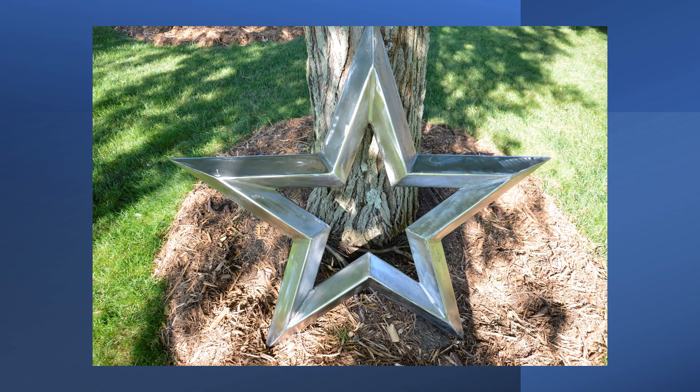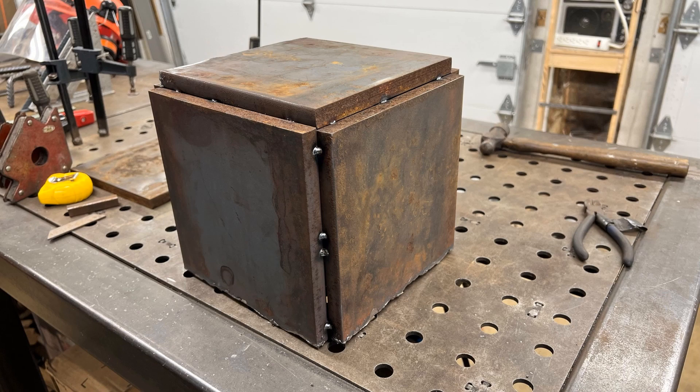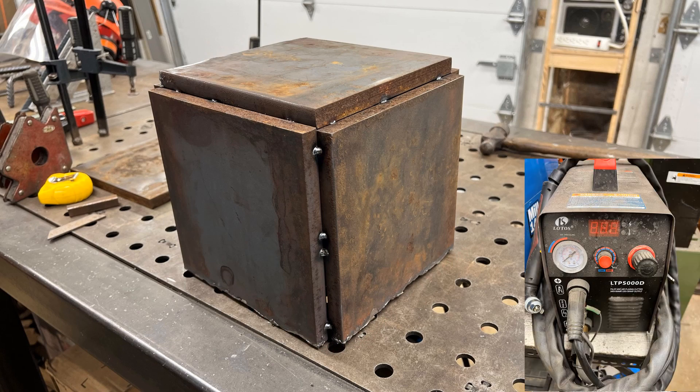I do some welding art. So I was building a new project and I ended up getting some 5/8-inch plate — a couple pieces of this. I'm going to chop it up and make a cube-like structure. You might be able to see at the bottom there are serious imperfections along here. I was using this Lotos LPT 5000D off of Amazon — it's a plasma cutter. It says it can handle half inch, but this is 5/8, so it can't really handle it and made a terrible cut.